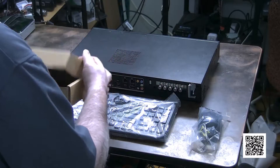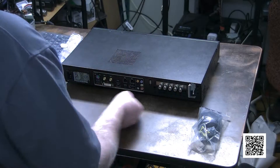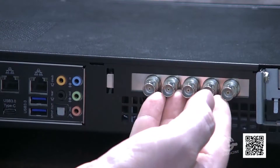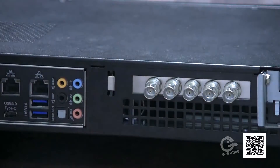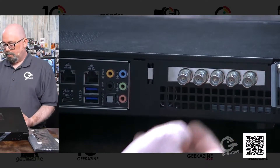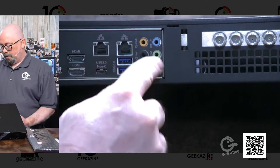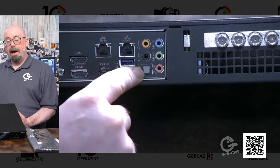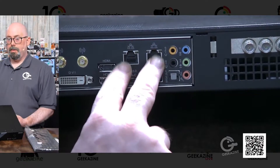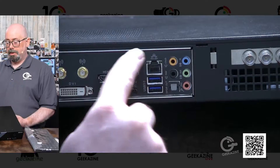Let's take a look at the back of the Wirecast Gear. This is the SDI unit, so there's an SDI card in here — easily changeable. If you want to swap it out for an HDMI card, you can definitely do that. We've got all the sound ports right here including an optical port. So if you run optical audio, you have that option. We've also got two network ports, so you can run two separate networks if needed.